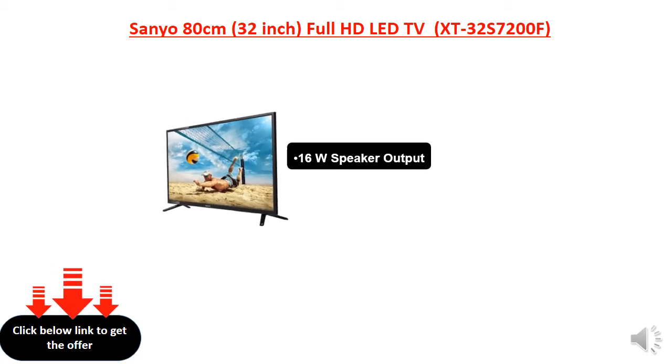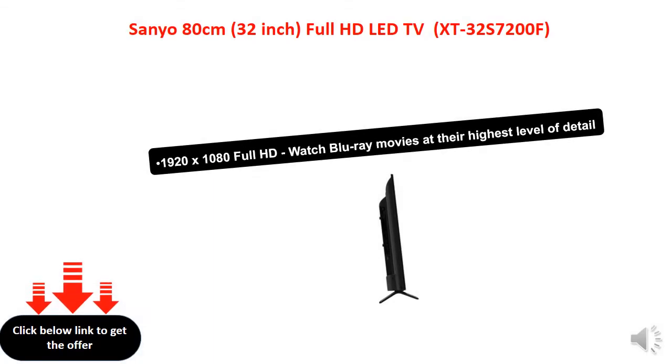16W double speaker output for good quality TV sound. 1920x1080 Full HD — watch Blu-ray movies at their highest level of detail.